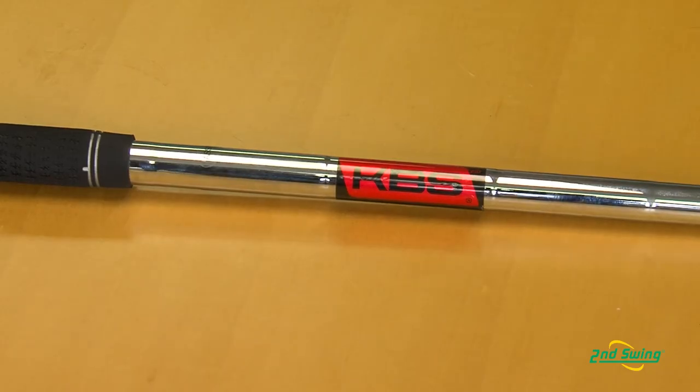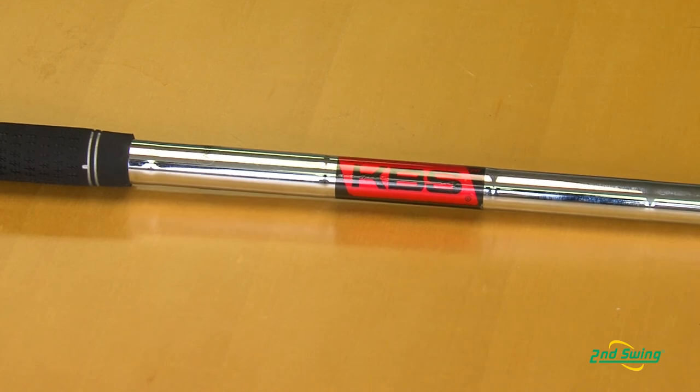We've also added the KBS Tour V shaft, a brand new shaft from KBS, which is a high-performance, lightweight shaft, as well as no upcharge on all premium upgraded shafts. With all those custom options, it makes it very important to stop in at Second Swing and get fit for your Apex Pro irons today.